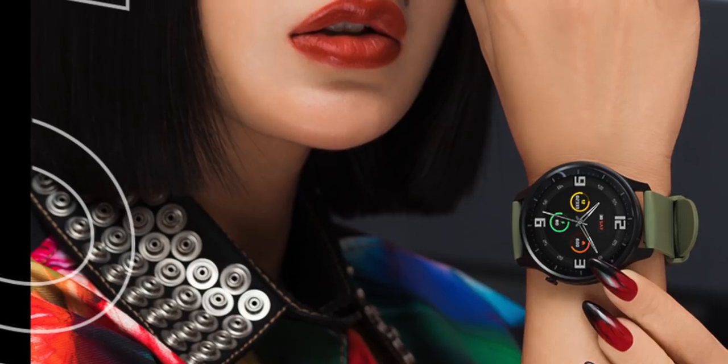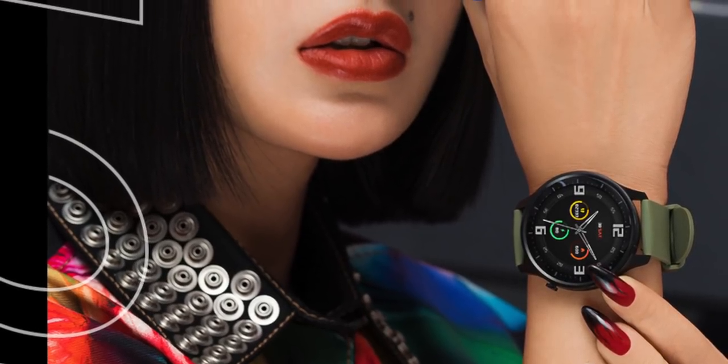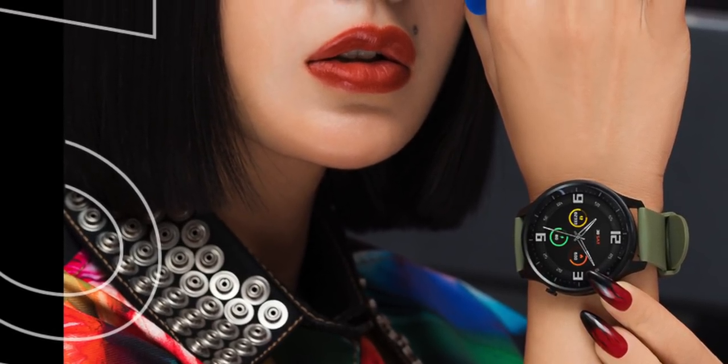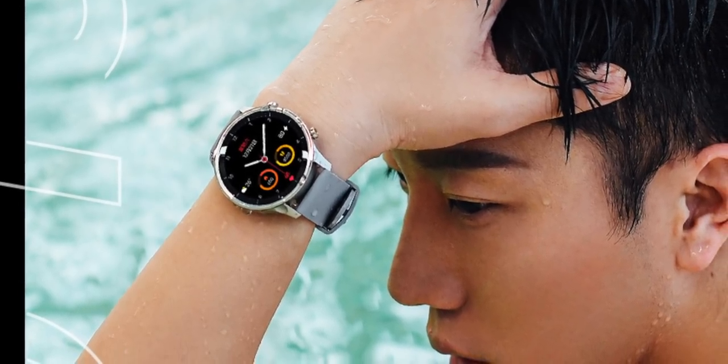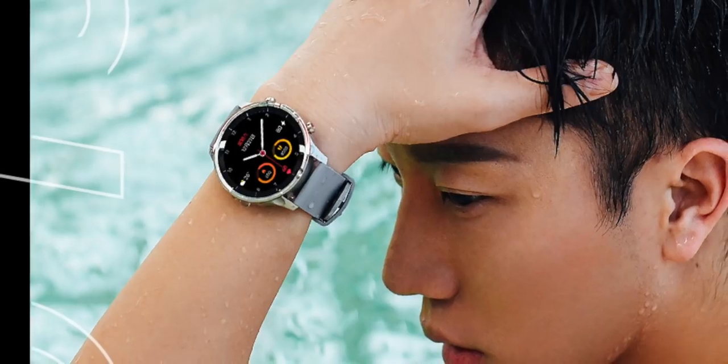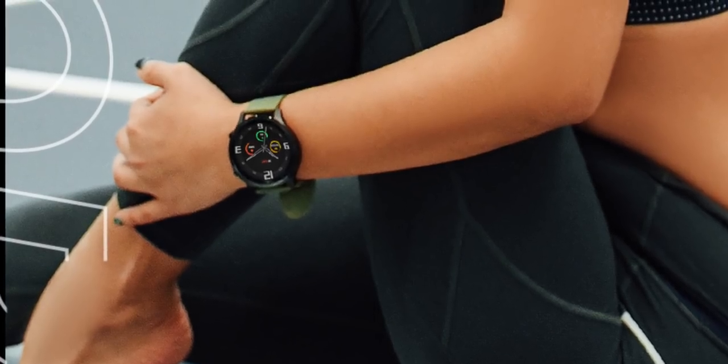That is a really good number of watch faces out of the box, and more will likely become available over time. As a smartwatch and fitness tracker, it carries many of the same functions as the Xiaomi Watch: a heart rate monitor, an accelerometer, a barometer, and waterproofing so you can take it swimming.